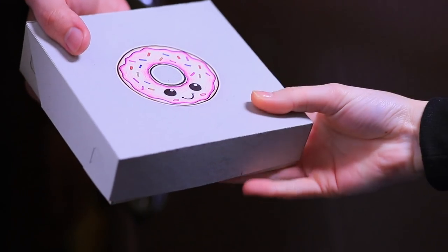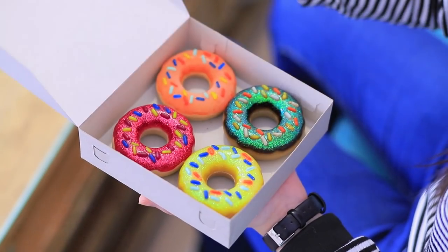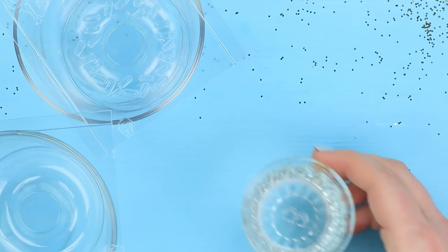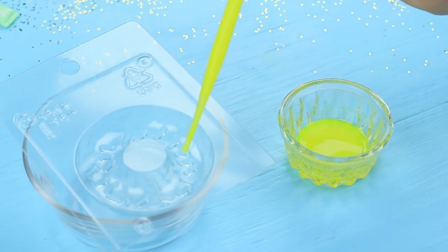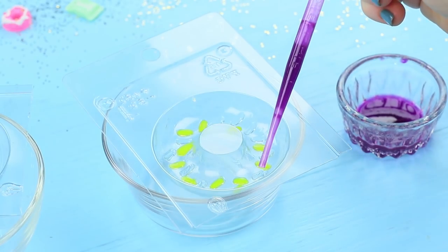We've got mail! It's a box of donuts! Yay! Now Christy will have a treat! Or not — it's another nice set of soaps! Add soap coloring to melted clear soap base. Use a pipette to fill the sprinkles in a donut mold. Make sprinkles of three colors. Scrape the top layer when the soap is dry.